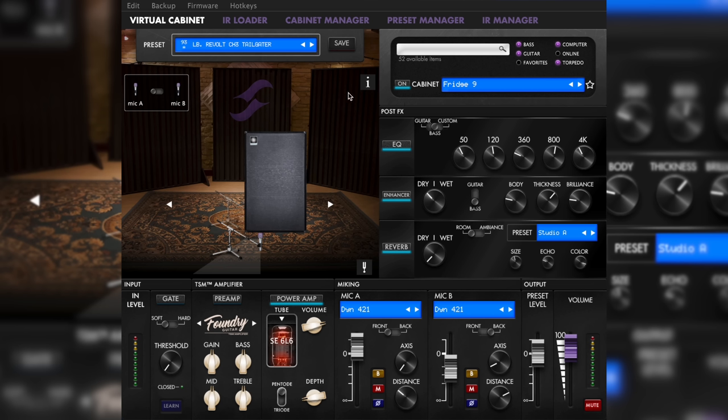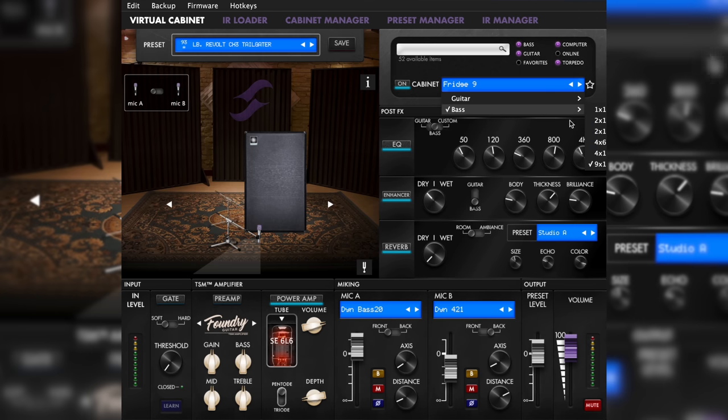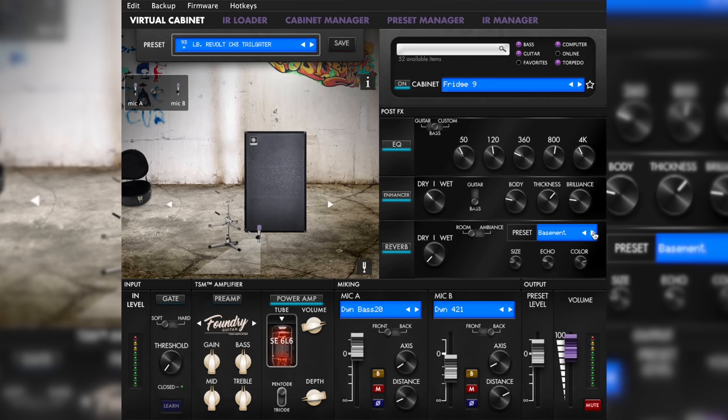That's the hardware covered, but now let's look into the software, which you can use from your computer or control via Bluetooth from your phone. It's called the Torpedo Remote and it's incredibly good. In the upper left corner is the current cab in use, the virtual microphones that you can move around, and the room the cab is recorded in — and of course you can change everything. Want to use other microphones? Easy. Want to use another cabinet? Sure, that's the whole point of this thing. Want to move the cab from this room to a studio or the bathroom for some more unique results? Or of course, no room at all, which is a solution I keep gravitating towards when using virtual cabinets.